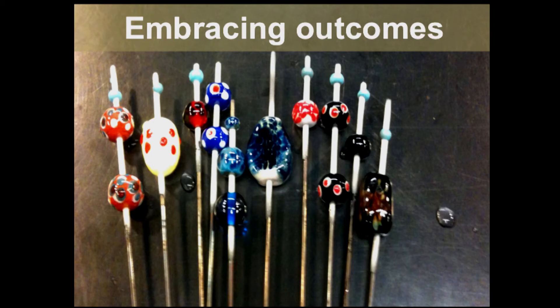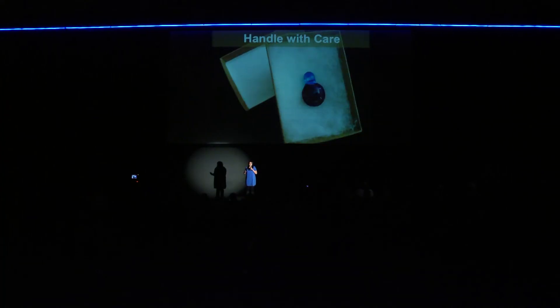Glass teaches me very quickly to learn to embrace all the outcomes. When I'm working in front of the torch, the glass is molten and many times I cannot see what the colors are doing and how they're flowing and melding together. So I can't really control what the bead is going to look like. And it's the same with life — I can give my hundred percent, I can do everything I can from an action point of view, but what the result is, is not always in my hand. And it's okay — life works out most of the time.